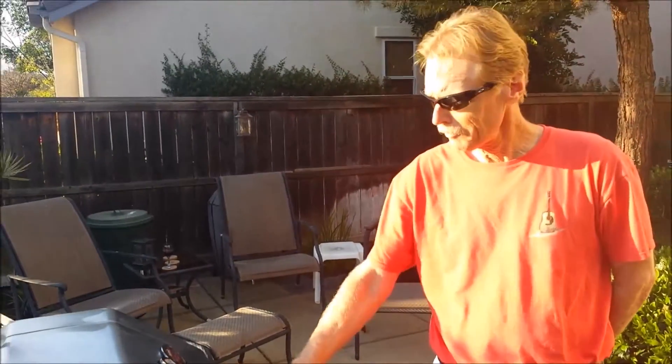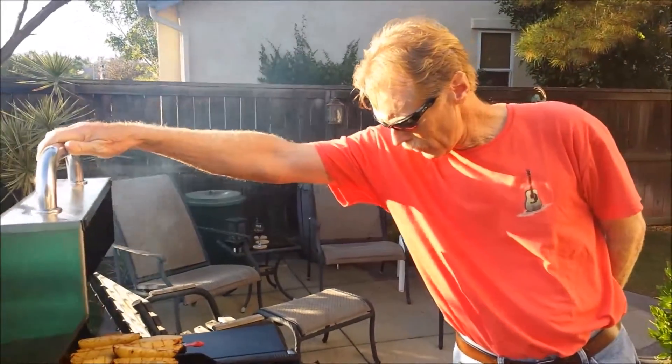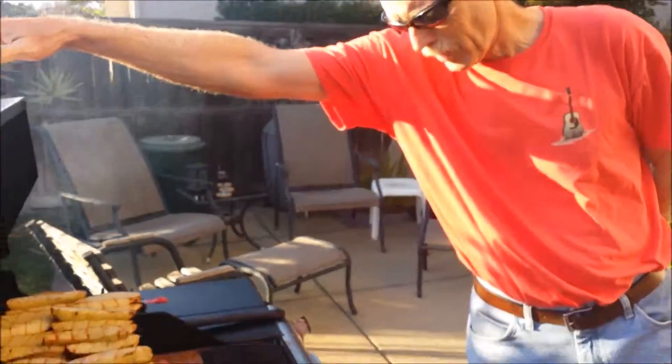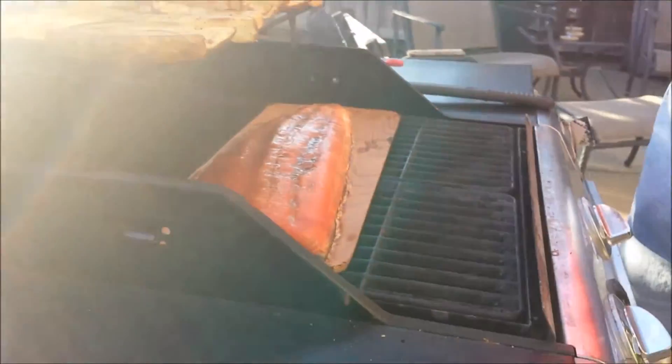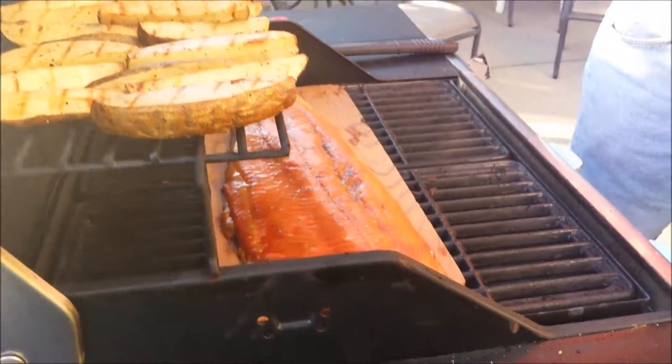We're talking about halfway, just to make sure everything is cooking fine. If you look, it's kind of simmering up on the side there. Oh my God, it looks great. It's just fine — still got probably another eight to ten minutes.